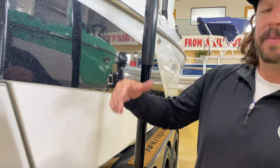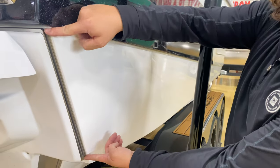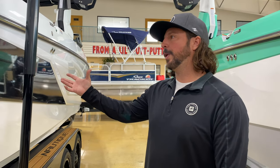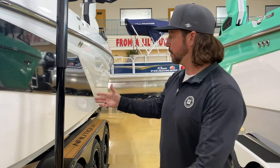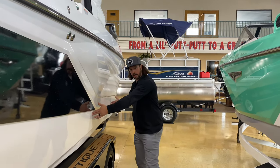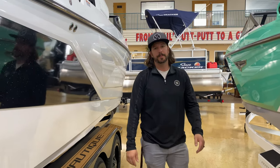On the previous Nautique G series the plate was roughly this big, and now it's about double the size, which has changed the wave. The boat itself is also a little bigger. For the G series they added a supplemental ballast option, so instead of just having tanks in the rear and front, there are additional tanks in here as well.